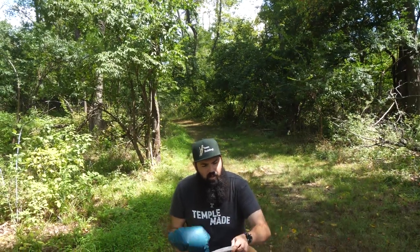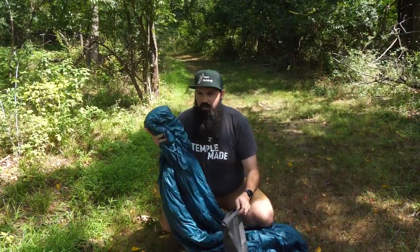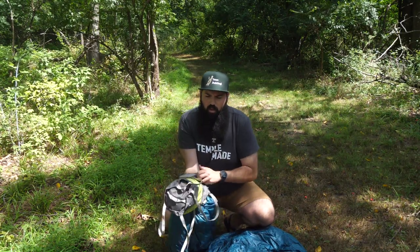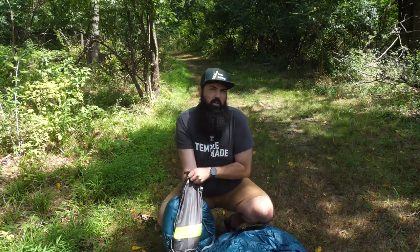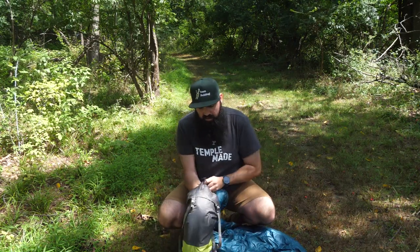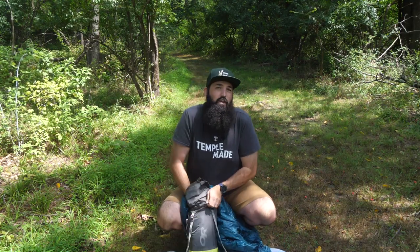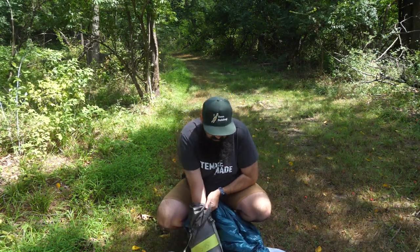To maximize my packing, I'm going to grab the foot of the bag and carry it all the way down to the bottom of my stuff sack. The reason they're called stuff sacks is because that's literally what you want to do — stuff your gear into it.